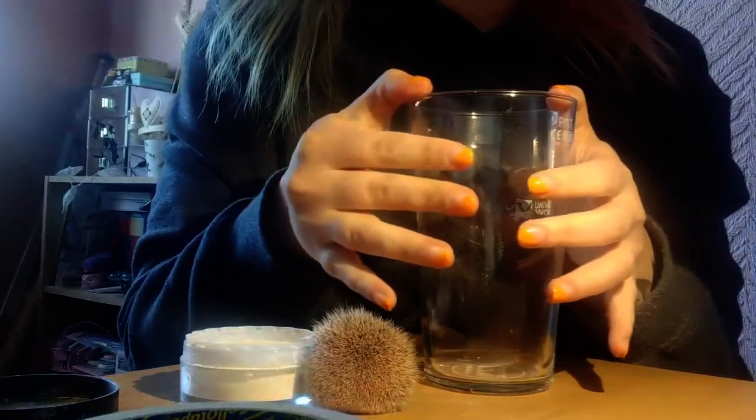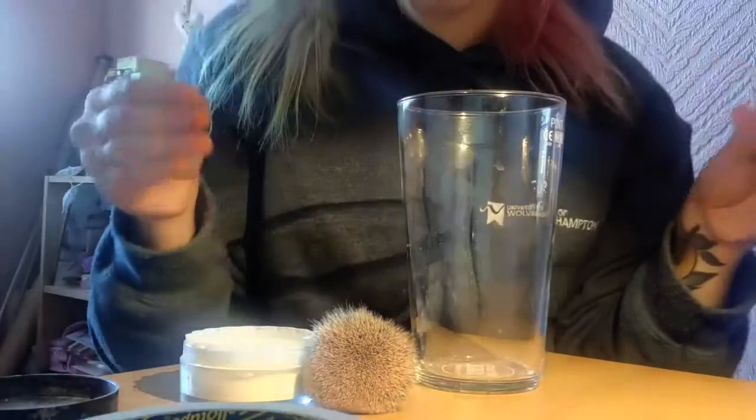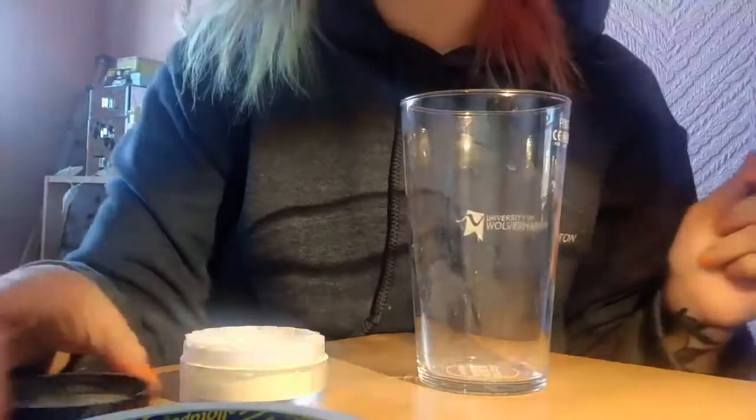Once your fingers are nice and oily, touch the glass wherever you'd like. If I do this just right here — you can see that I have left nice greasy deposits, so now what you're going to need to do is basically dust for the fingerprints.